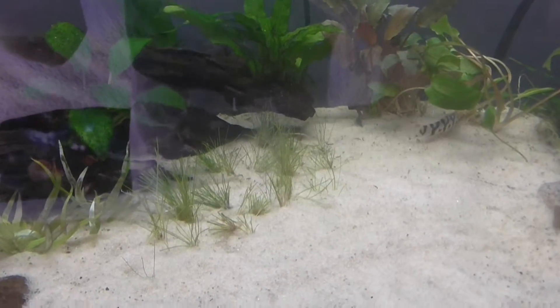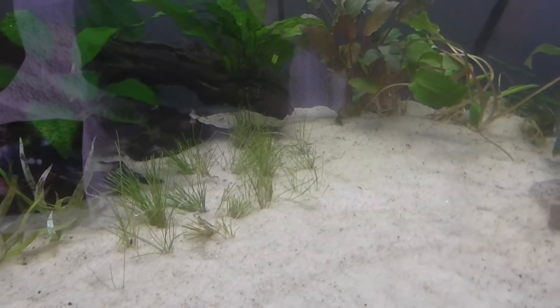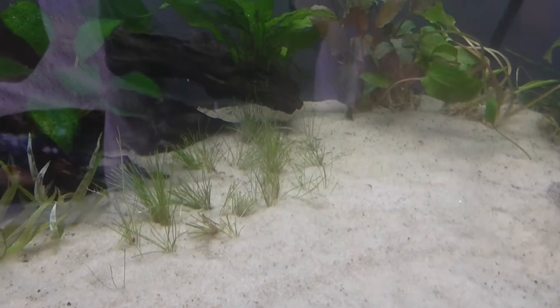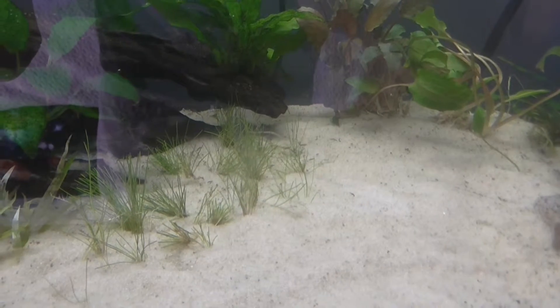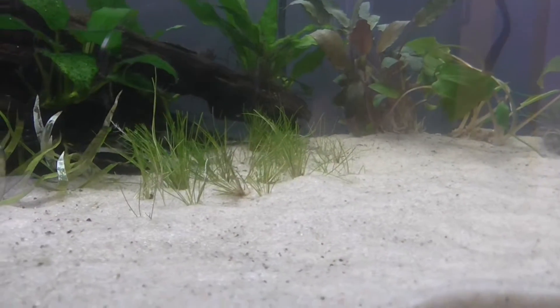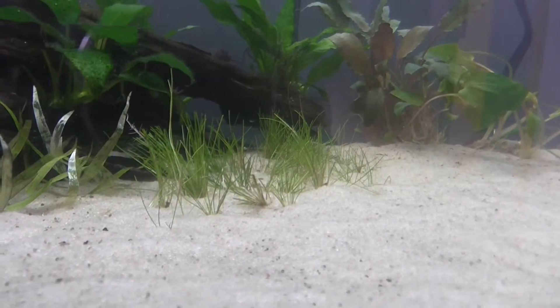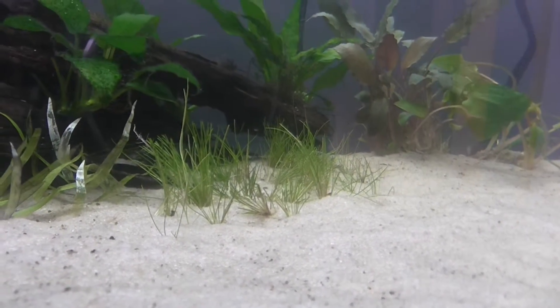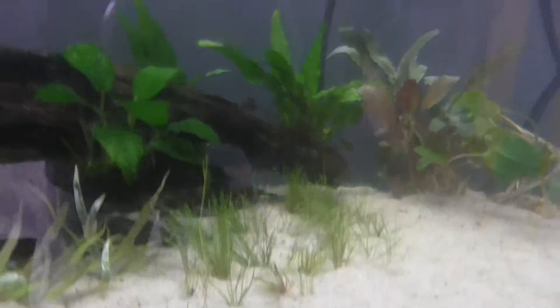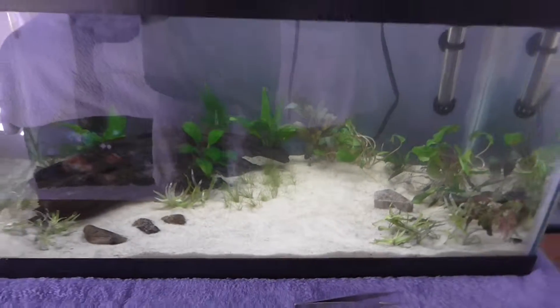Over here I have the dwarf hair grass and I had a lot more of it than I thought, so I might take some out. I think I'll trim it down even farther because it's a little taller than I expected — I should have trimmed it shorter. I want it to make kind of a quarter circle here.